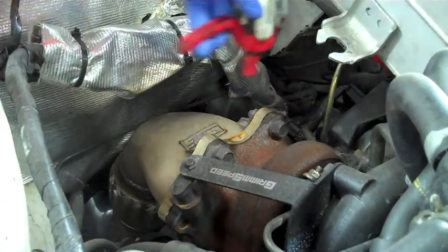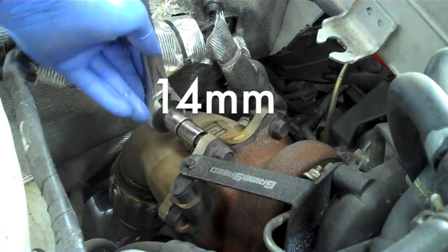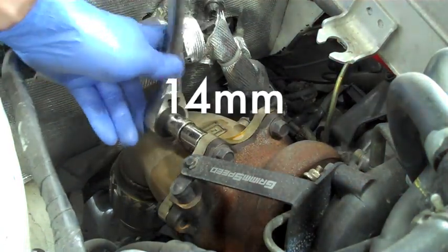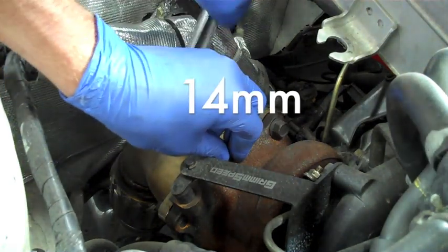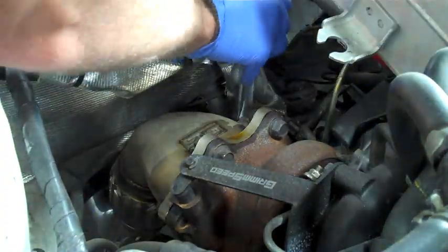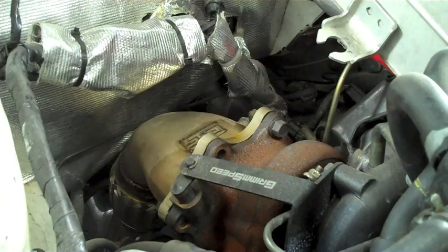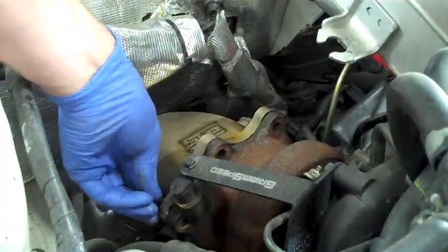We are going to start off by putting a little PB Blaster on all five nuts connecting the down pipe to the turbo. To loosen these we are going to need a 14mm socket. Make sure you are going to use linear force on these nuts so you do not shear off any of the studs or bolts, and then take them off so the down pipe is completely separated from the turbo.